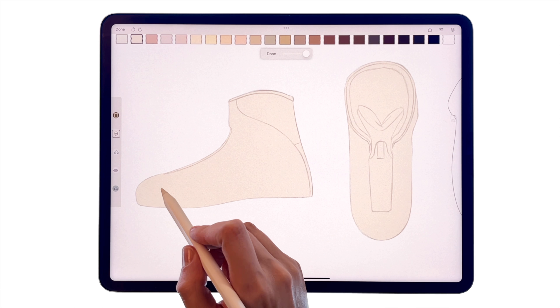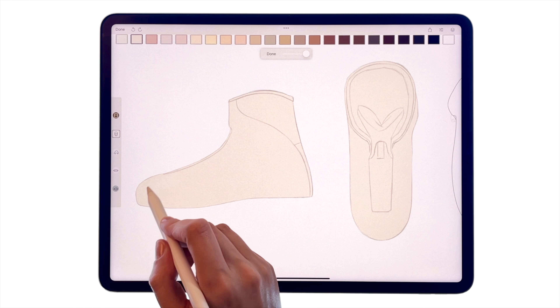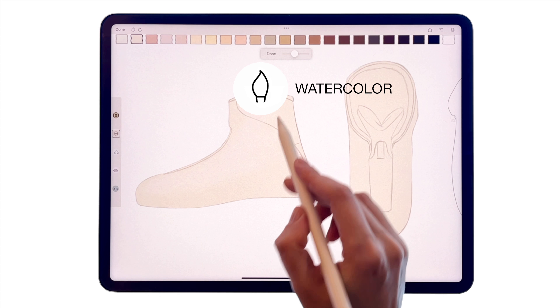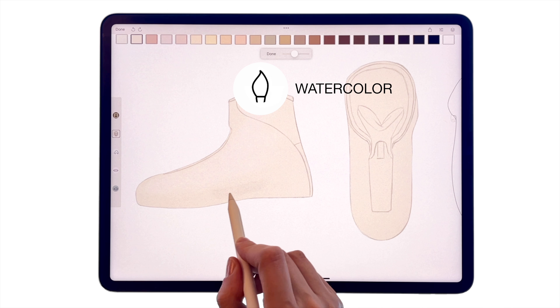Add a layer again, this time for the light and shadow. In order to create volume, use a watercolor brush and the color slider to get a tint for the lightest areas and darker shades for the shadows.